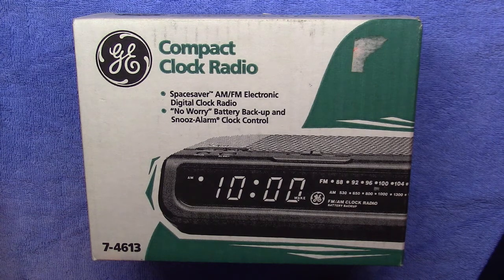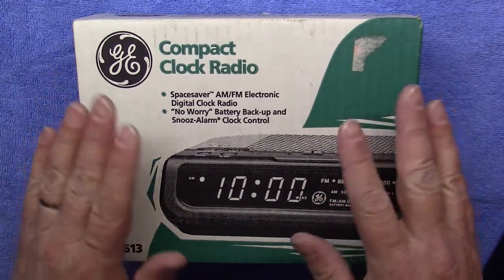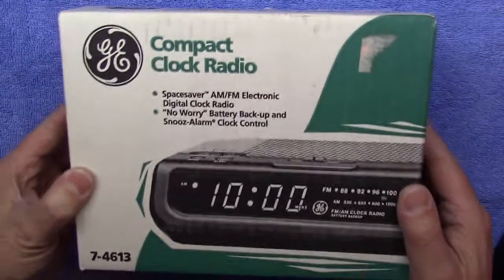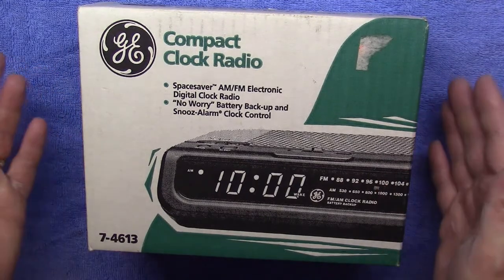I asked him how much he wanted for it and he said five bucks, so I said okay, sounds good. I figured the guy probably just stuffed it in the box. But to my surprise when I opened it up, it was brand new in the original packaging — the cord was still wrapped up, the bag was sealed, nothing was used.